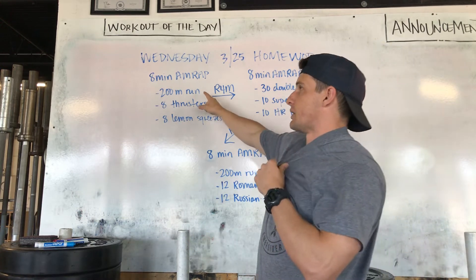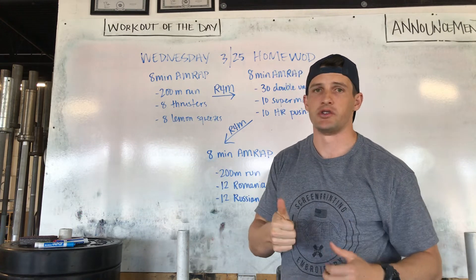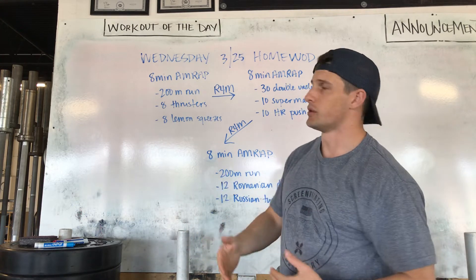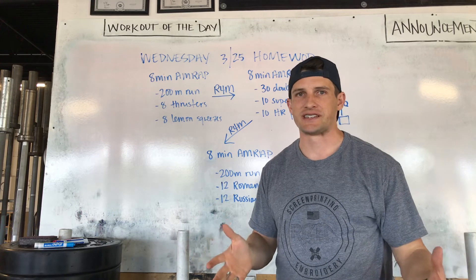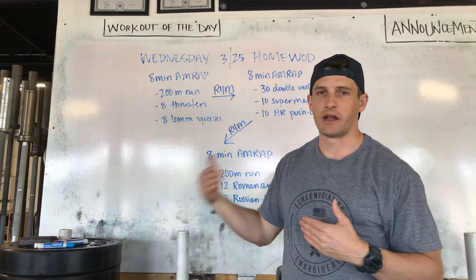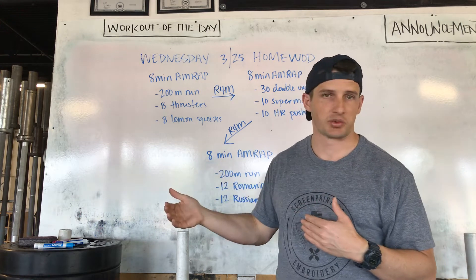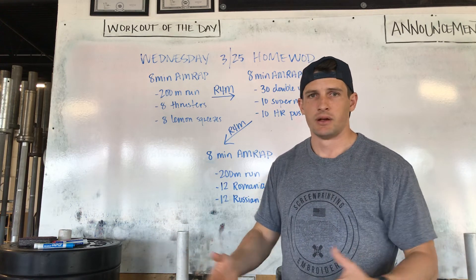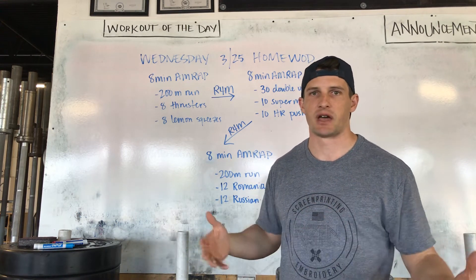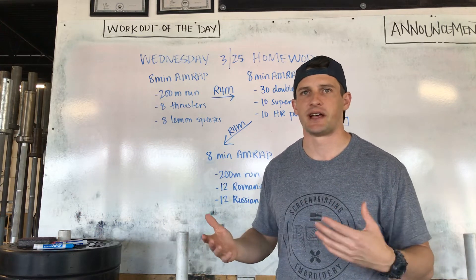For our first one, we're going to start with a 200-meter run. If you haven't done this yet, the best way to do it: one, you could use Google to drop a pin and actually measure out 100 meters from your house. Two, we're looking for about 40 to 60 seconds of work, so most likely this is going to be a turnaround for some of you. Run out, time it on your stopwatch, run out about 20 to 25 seconds, see about where you are, put some sort of marker there, and you're just going to run out to that point and back. It doesn't matter if it's officially 200 meters, as long as it's about 40 to 60 seconds of work.